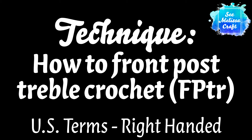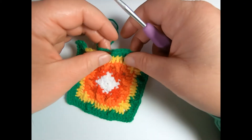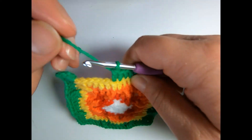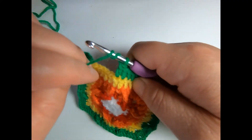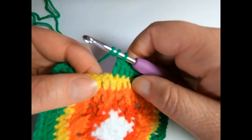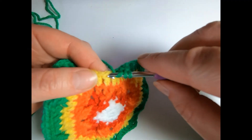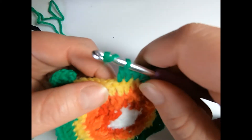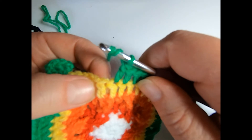We're going to work through how to perform a front post treble crochet. To do a front post treble crochet, we're going to yarn over twice for the treble crochet. And instead of going into the stitch as we normally would, we are going to go around the post of the stitch.